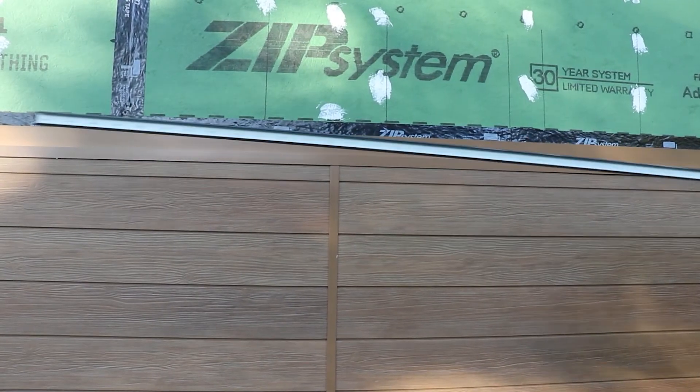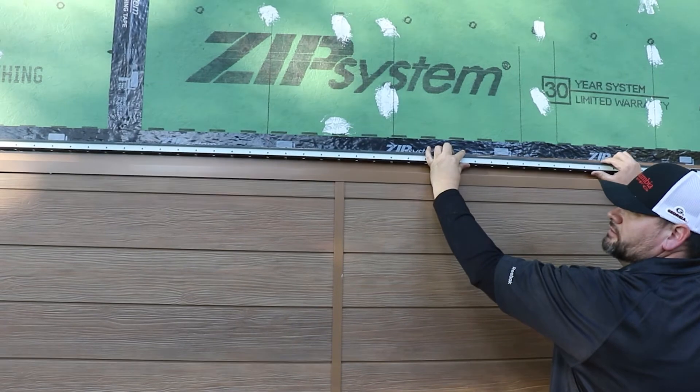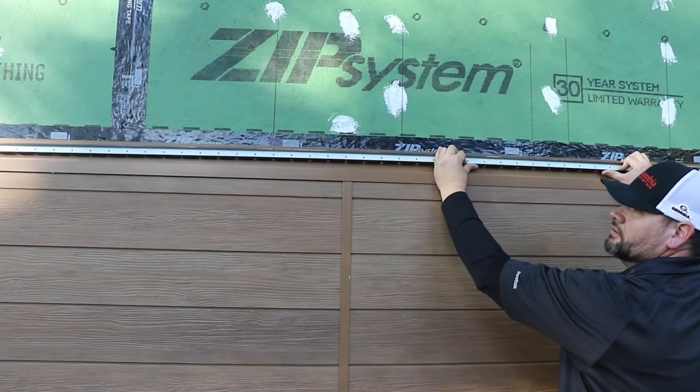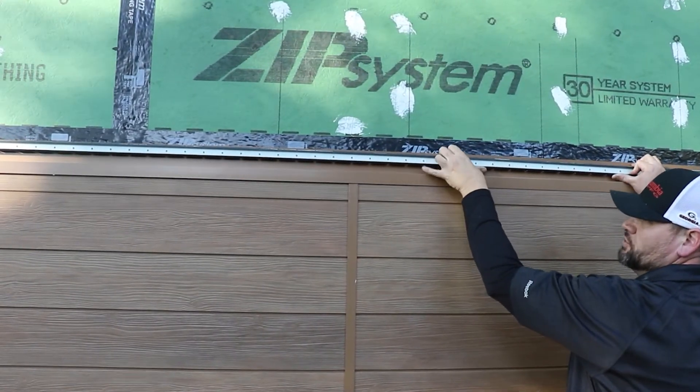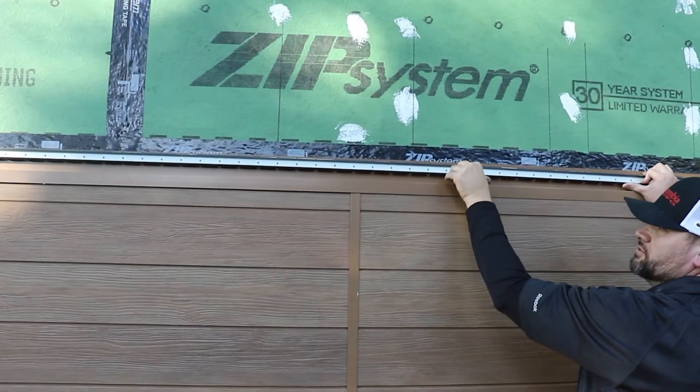Next, restart the installation process by fastening new pieces of starter track onto the compression joint flashing. The starter track keeps the compression joint flashing fully secure to the wall since it's fastening directly onto the studs.